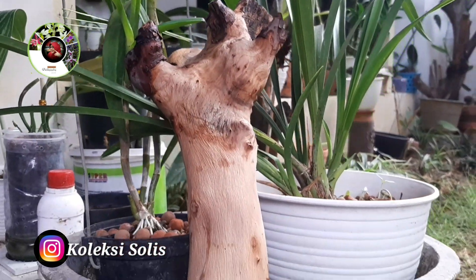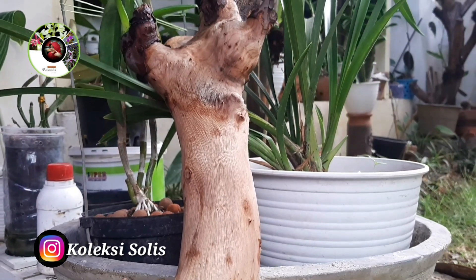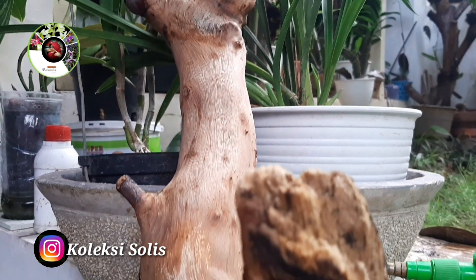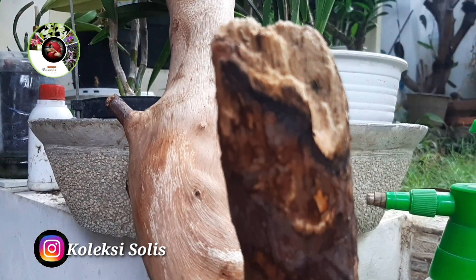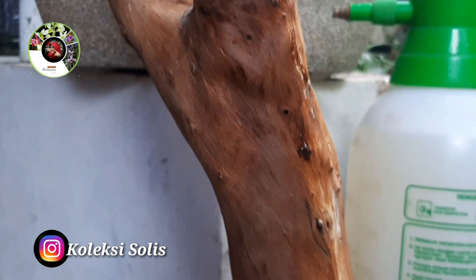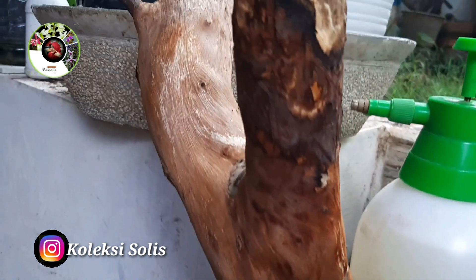Jadi banyak cara mudah menanam anggrek secara konvensional, tinggal pilih mana yang cocok untuk sahabat. Selain di dahan pohon hidup tadi, bisa juga di dahan pohon kayu mati — cari kayu keras dan sterilkan dulu.